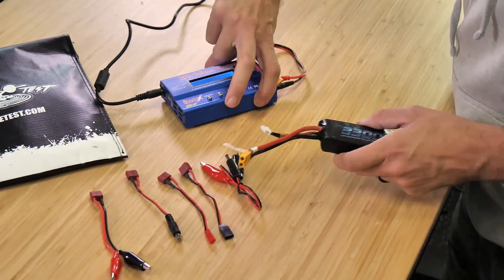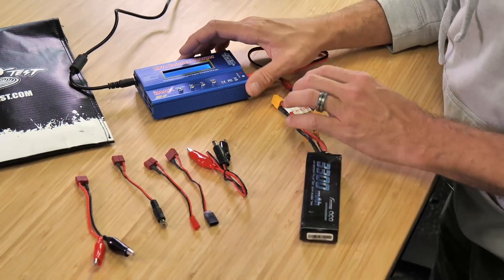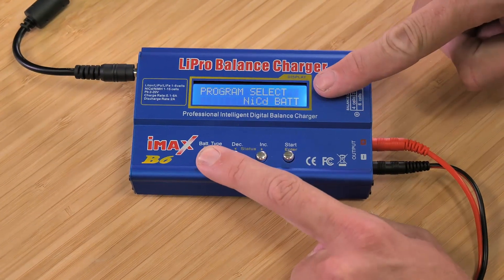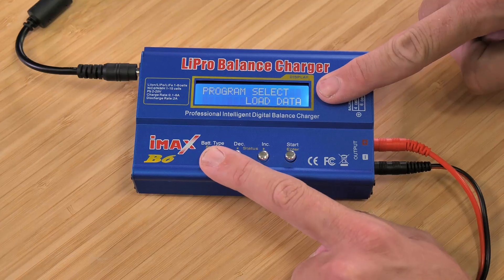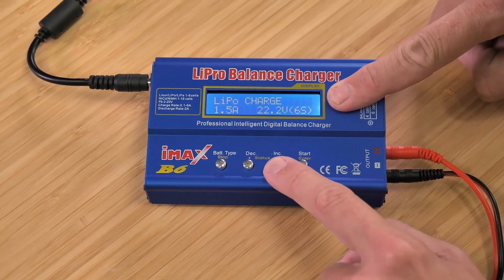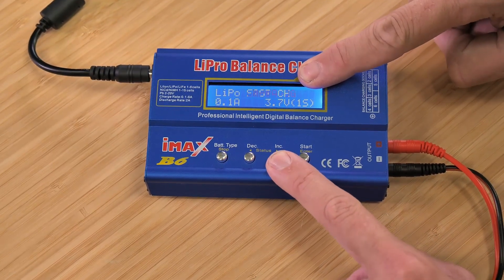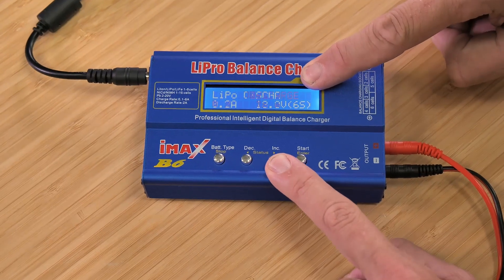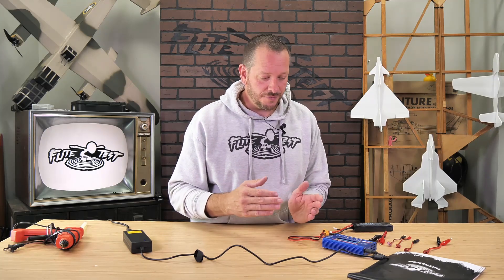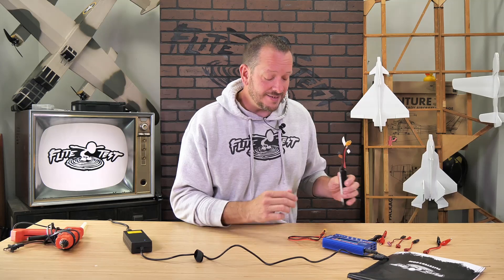Now let's talk about our settings. When we go to battery type and press the button, we can cycle through lipo battery, nickel metal hydride, PB, save data, load data, and back to the beginning. We're going to select lipo battery and hit enter. From here we can go forward or backward — take careful notice: you'll see lipo charge and lipo balance. Anytime you're charging your batteries, you always want to select lipo balance. The reason is if one of your cells is unhealthy, overcharged, or you've accidentally set the voltage too high or too low, this mode is going to detect that. It will not work unless you have your balance lead plugged in, so make sure you plug it into the proper port.